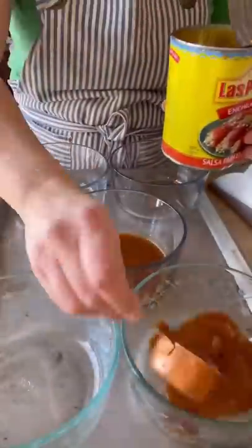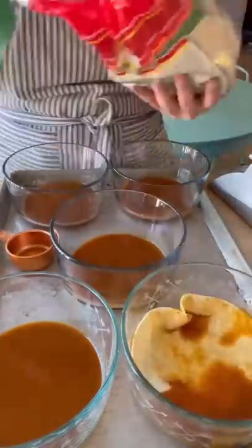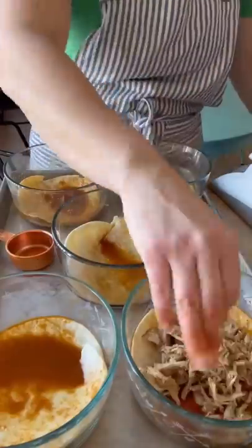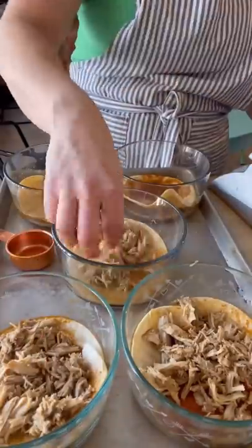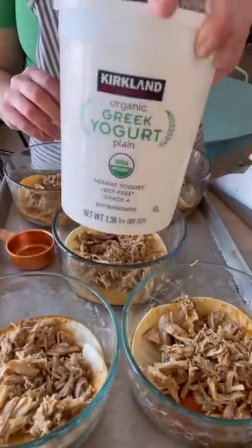My single-serve enchiladas are making a comeback this week for meal prep. I love making these because they're super macro-friendly. They're high in protein. If you track your macros, I will provide all of the ingredients and the macros at the end. You can also find this recipe in MyFitnessPal for easy logging.